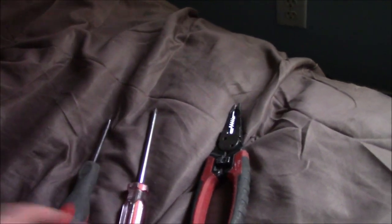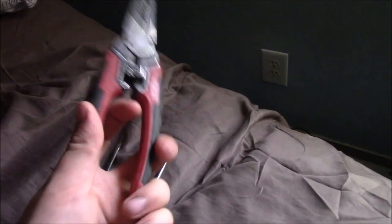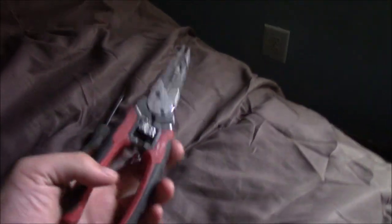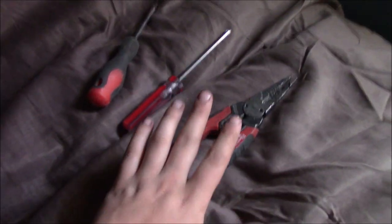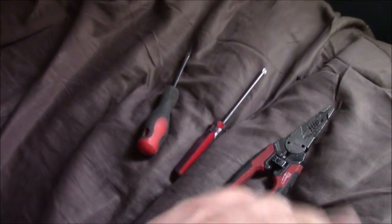You need a flat head screwdriver, Phillips head screwdriver, and a pair of wire strippers. These wire strippers are Milwaukee - they're a nice, solid pair. If you're going to be doing a lot of this stuff, go ahead and get a good pair. I use manual ones; I've never used an automatic pair because I use these so much that I don't want to risk any mechanics breaking. They're small, lightweight. But get yourself a pair of wire strippers - they don't have to be Milwaukee.